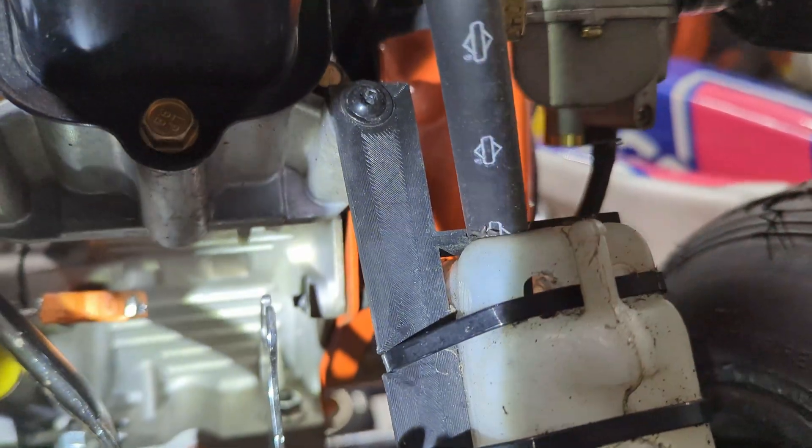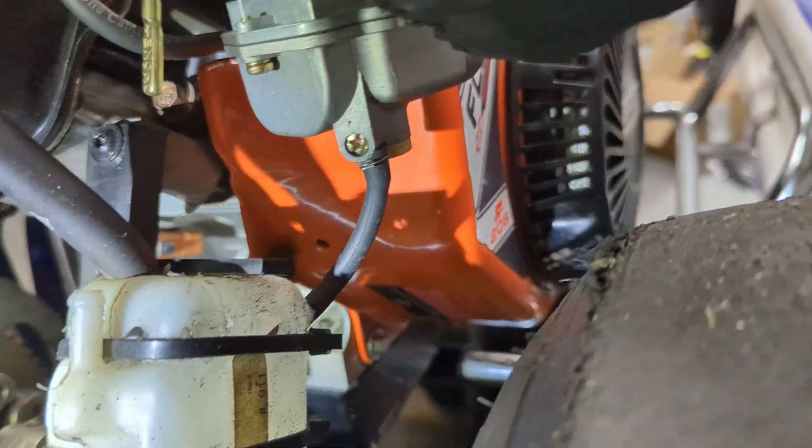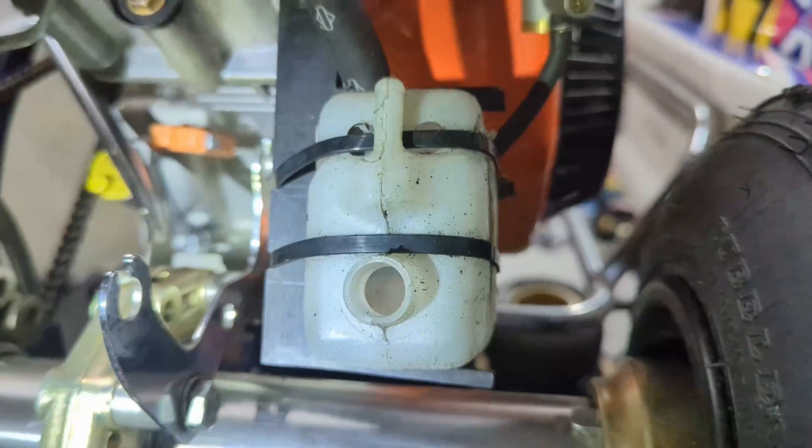I also designed this mount for a catch can. You can buy the white plastic bottle for a few bucks and just drill some holes in it, and it's a very compact and simple solution that works well.